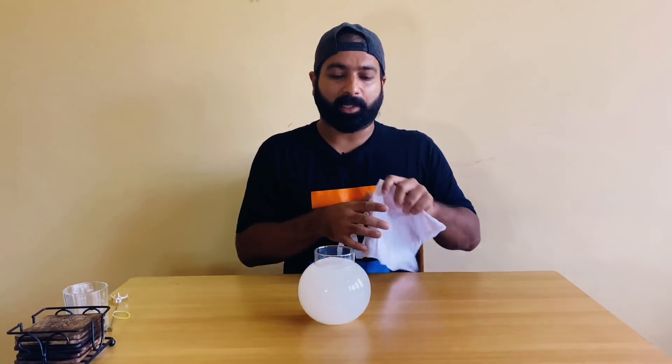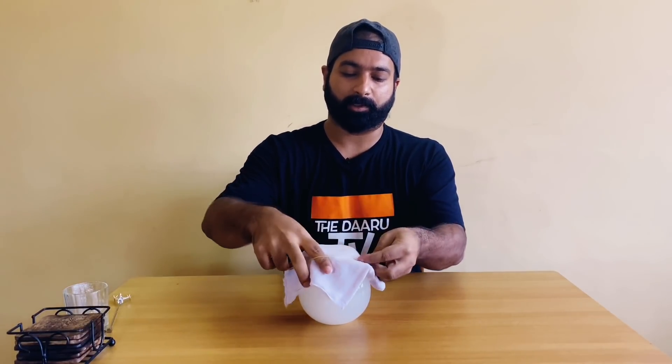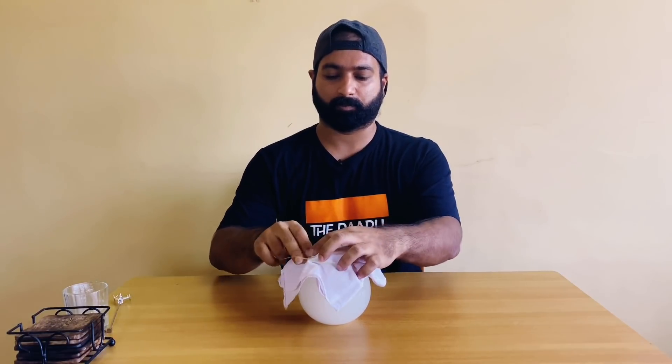We'll be covering it with a muslin cloth and tie it over here. We'll be leaving this for a minimum of 24 hours to ferment, and we'll be keeping it in a warm, dark place.